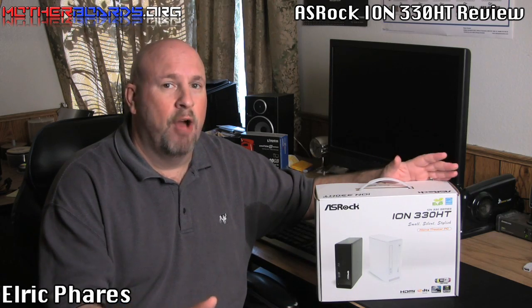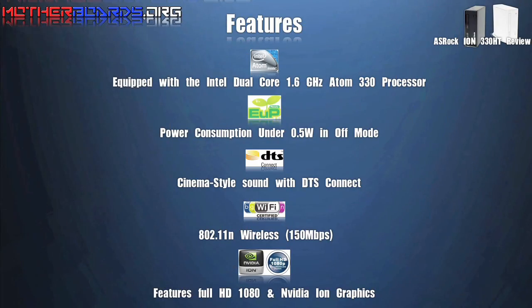Follow along as we show you what's inside this box, what the product offers, and if it will work well for you, the end user. Here we take a look at the specs for the all-new ASRock ION 330 HT.